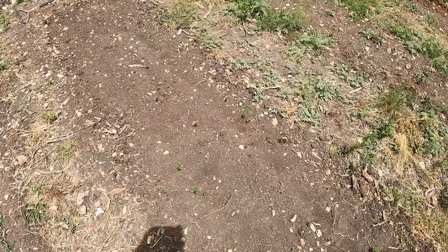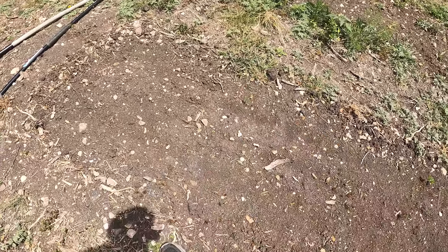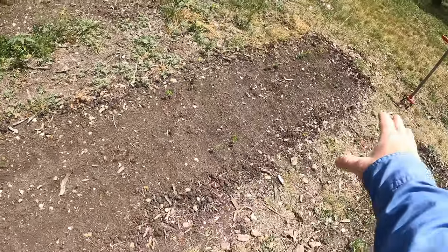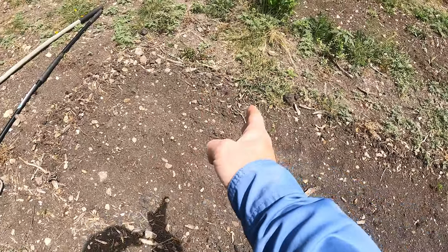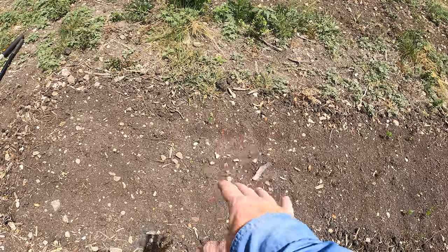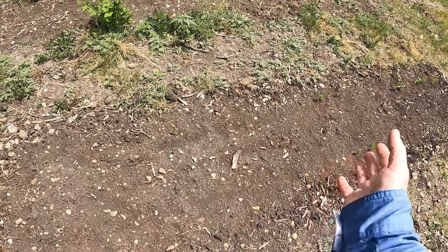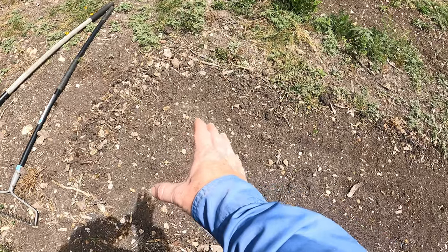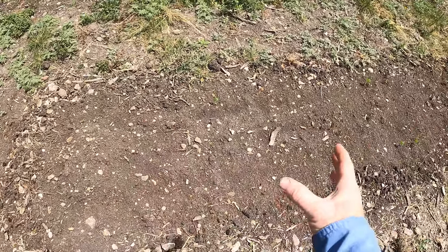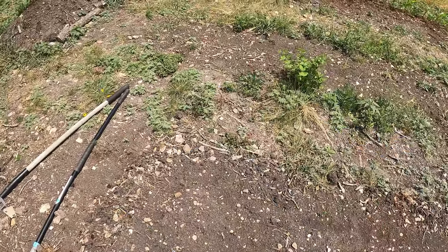I'm pretty excited about that. I planted all the way down to what I think is the end, so we should get quite a few of these sprouting and hopefully a good harvest. In this bed, the section I couldn't put the beans in, I planted some watermelon. It might creep a little bit into where the beans are, and that's okay — it'll act as a living mulch and spread out over here as well.